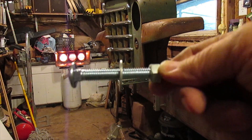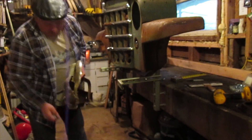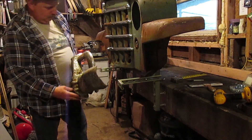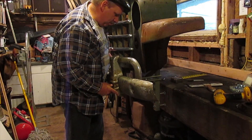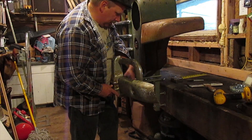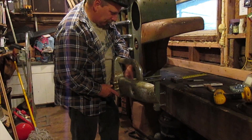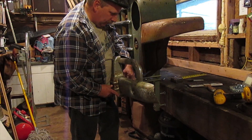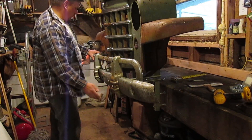Right now I'm going to be able to hook the bumper onto the new brackets. Of course it's raining outside and I've got a leak in my roof and it's right here dripping right on what I'm doing. But that's alright — it's rusty already. Okay, I got that one started. Let's put the other one on.